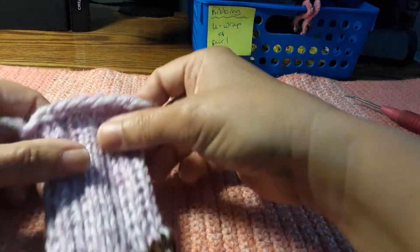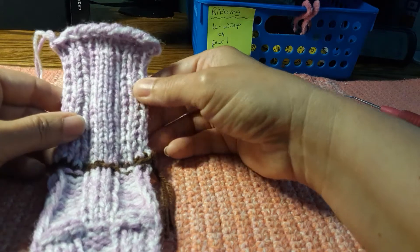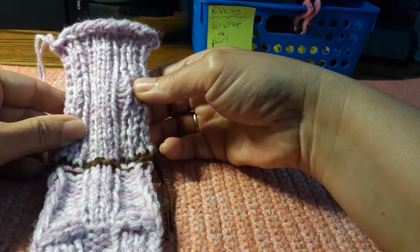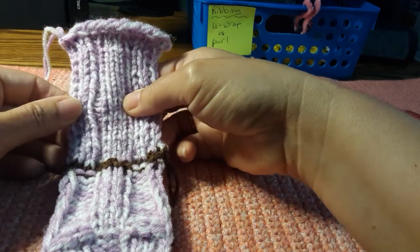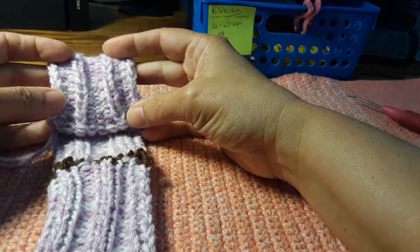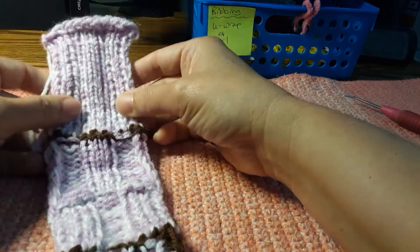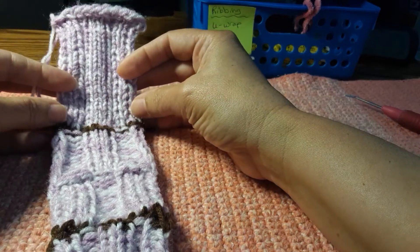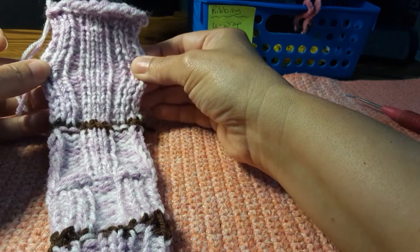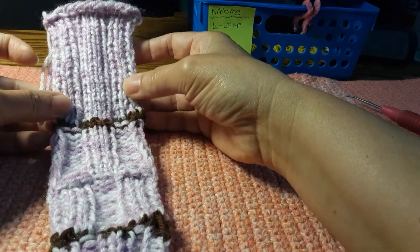In our first example, I have a three by one ribbing — so it's three knit or U-wrap stitches and one purl. Three knit, one purl. You can see it more clearly on the wrong side of the fabric. It's interesting to notice that this pattern is quite smooth, often used in hemlines or necklines, because it provides the flexibility when you need it but doesn't change the look of the garment.